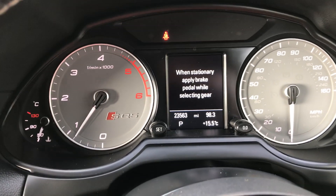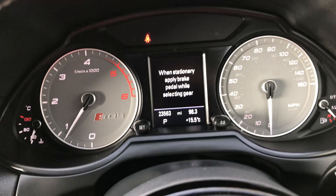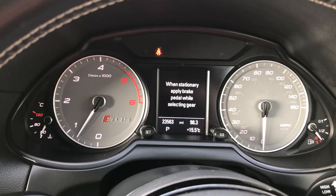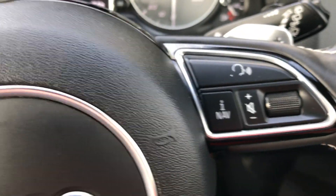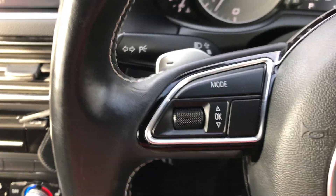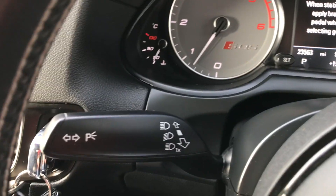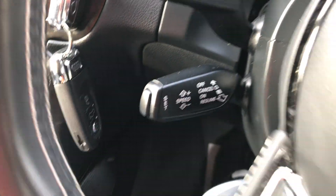The car's only done 23,563 miles — that's all it's done from new. It is a one-owner car, so the only owner is the one that's on the logbook at the moment. You can see the controls for your sat nav, radio, etc. And the wiper control, light control, and cruise control.